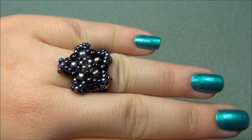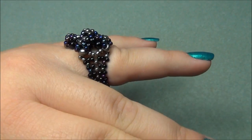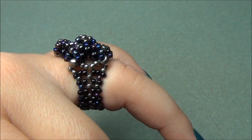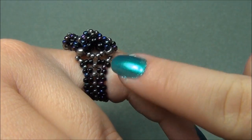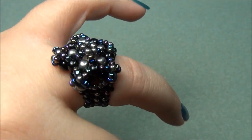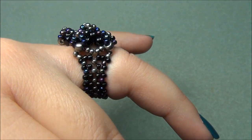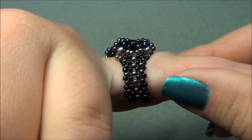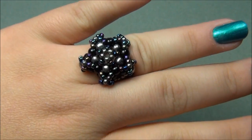I will be using different colored beads to show you how to make this so you can see what I'm doing. I'll be using brighter ones because these ones are a bit dark and hard to see. I will color my strings different colors. If you notice, the band is much different than my other bands — I had to make a band just for this star. I tried all my other bands and they would not work, so I had to come up with a new design. That's what my band looks like. This is going to be a tough one.